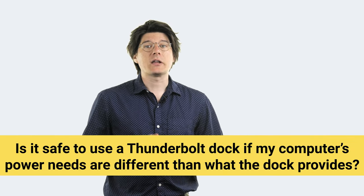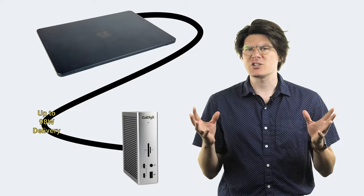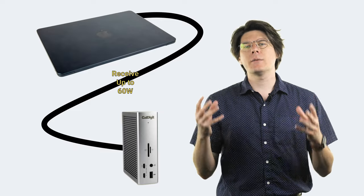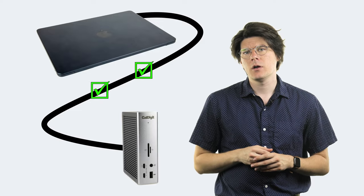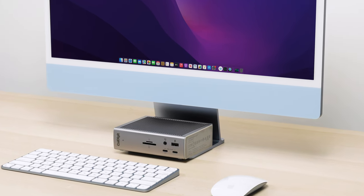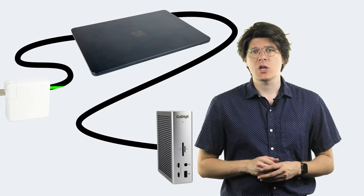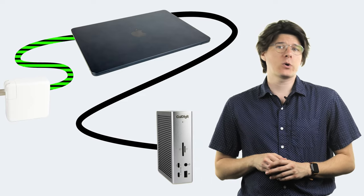You don't need to worry about a Thunderbolt dock providing too much power to your computer. When a charging device and computer connect to each other, they go through a kind of handshake where they learn all the relevant information about each other and then come to an agreement on how much power to pass along. Thunderbolt docks will change how much power they give to a particular computer based on the computer's individual needs. It's also worth noting that you can safely plug in multiple power sources into a single computer — that power handshake happens every time a new power source is connected, and it can tell devices not to pass on power. In the case of using a desktop with its own dedicated power source, the computer will always tell any other power sources, like a dock, not to provide any power.